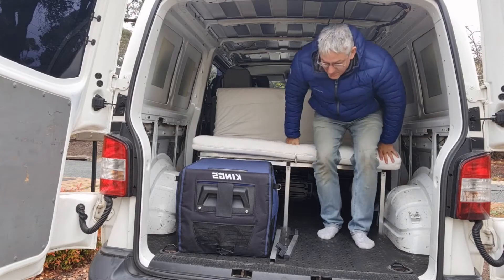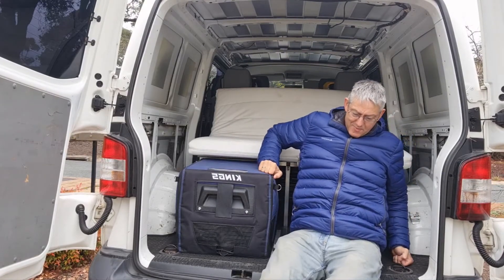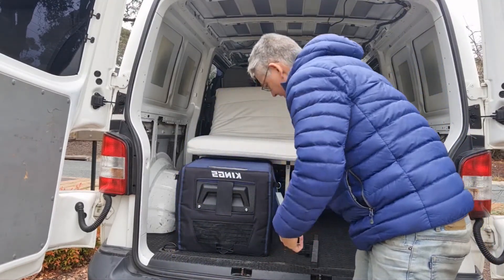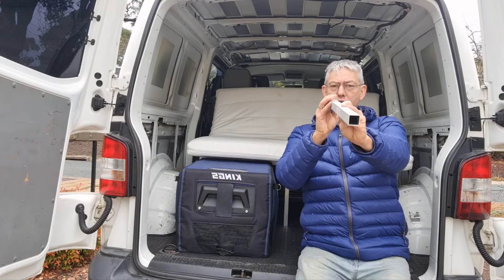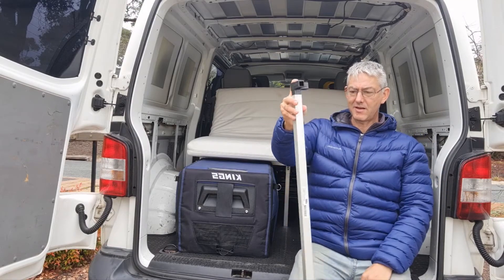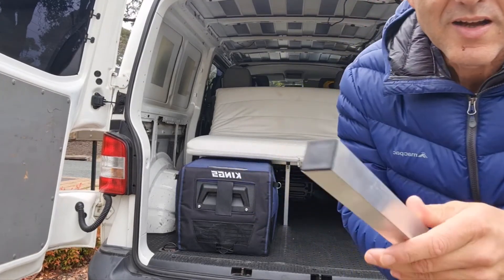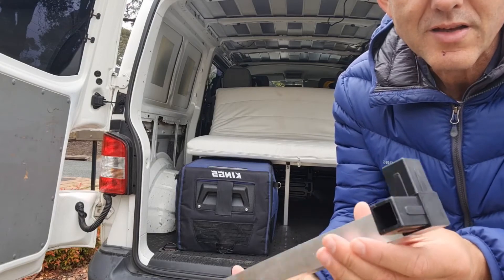I'll show you what this stuff is made out of. We've got this extruded aluminium — it's a square tube. You can buy this from Bunnings and it comes with these connections that you bang in like that. Here's an example: on the bottom there's a little plastic foot, and you can get a three-way connector so you can make a corner piece.